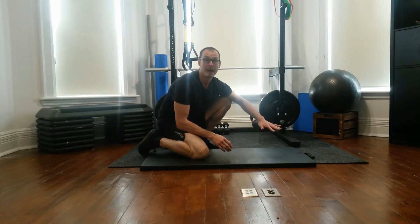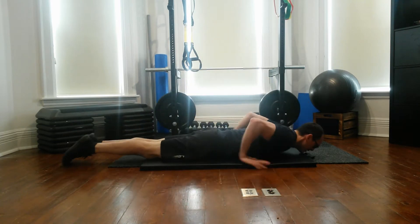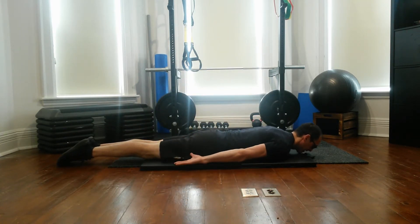So we're going to start off on the floor or on the mat. We're going to be face down on the ground. You're going to start with your palms facing up to the ceiling, thumbs in.